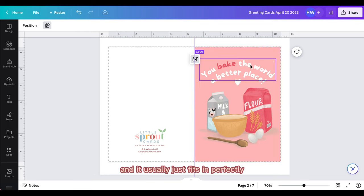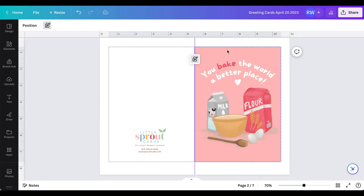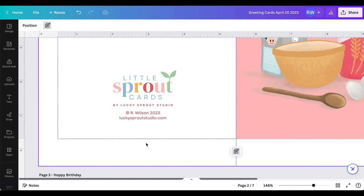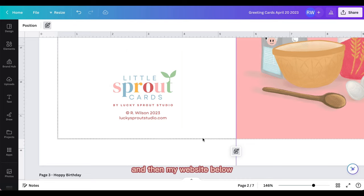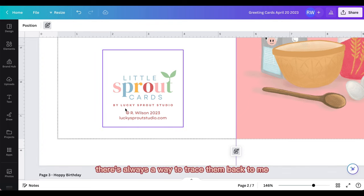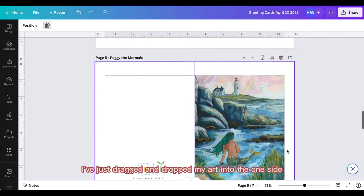I drag and drop the artwork onto the front side, and it usually fits in perfectly because I set the design size in Procreate to five by seven. Then I create the back — for the most part it's just my logo. I'll zoom in to show you: it's my logo for my card brand, which is Little Sprout Cards — I created that name because it's nice to have a little separation within my product lines — and then Lucky Scarf Studio copyright with my name and the year, and my website below, so there's always a way to trace the cards back to me.